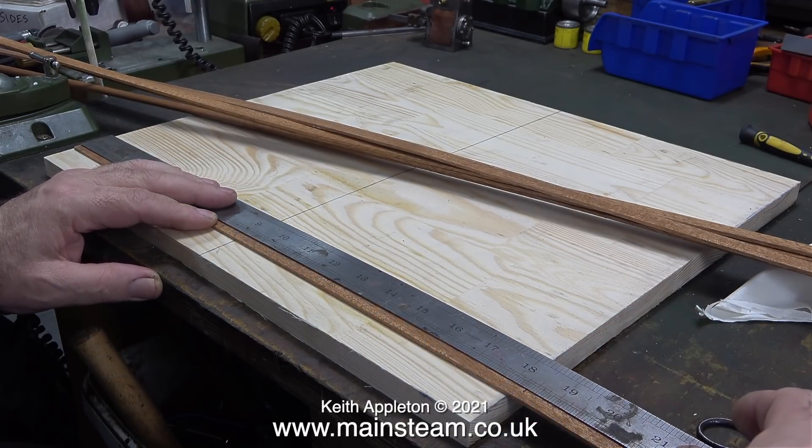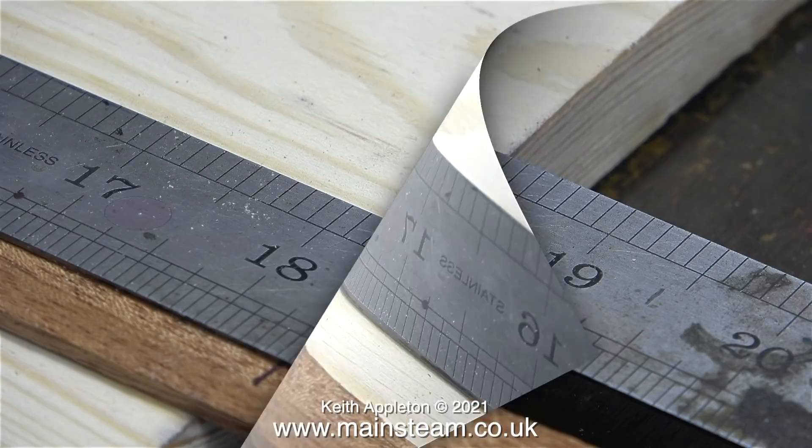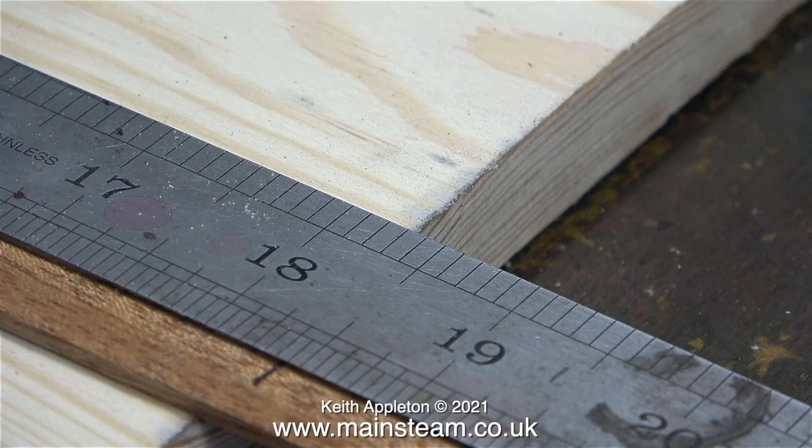I am purposely going to cut the mahogany planks longer than 18 and a quarter — 18 and three-eighths of an inch to be exact. This will create a slight overhang that can be flattened off using a belt sander once all the planks are stuck in position. It's better to do it this way than have the planks too short.